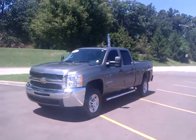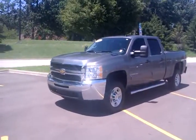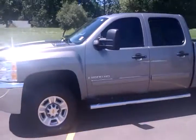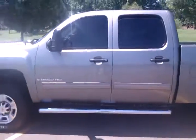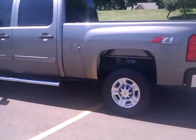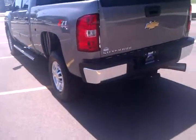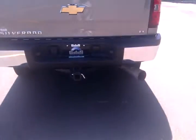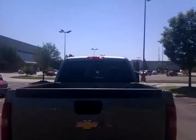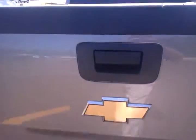Okay, this is our 2009. This is Z71, four wheel drive, crew cab, three quarter ton, does have the tow package, cargo light, as well as electric trailer brake on the inside.